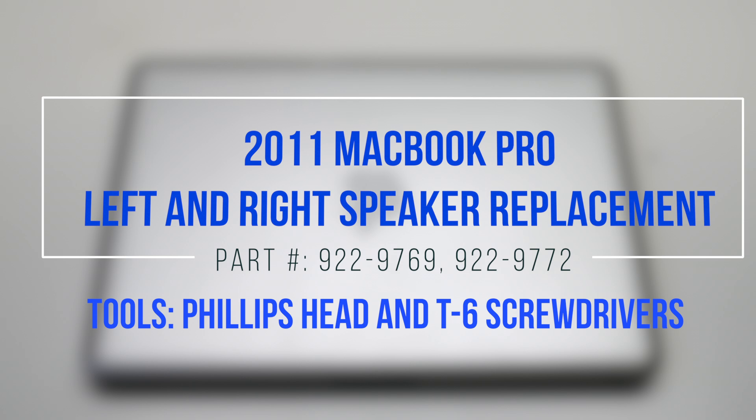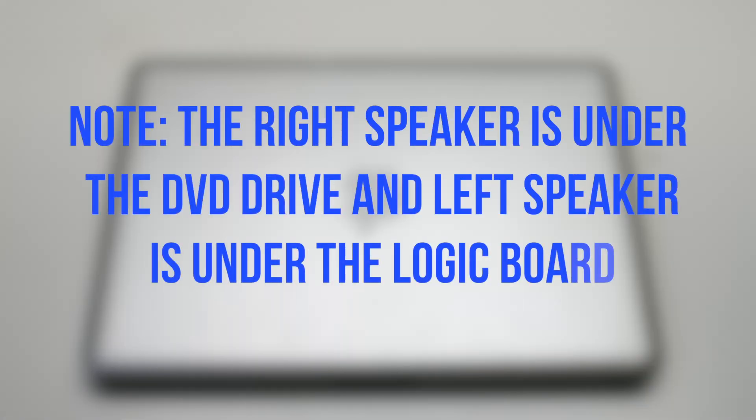2011 MacBook Pro left and right speaker replacement. Note that the right speaker is under the DVD drive and the left one is under the logic board.